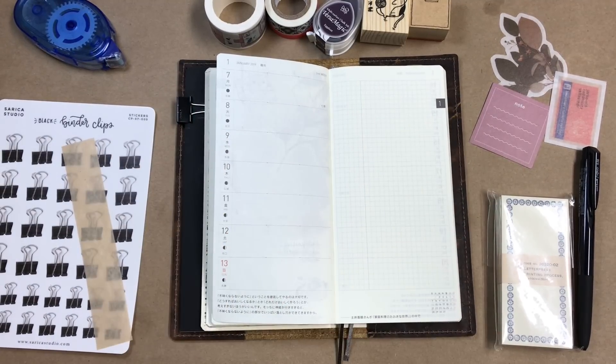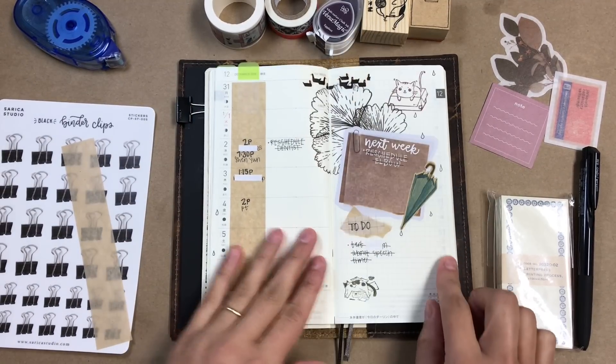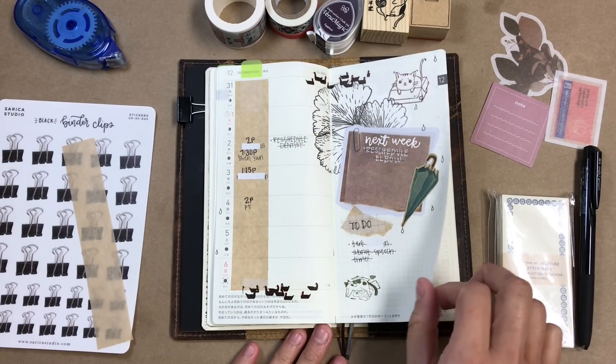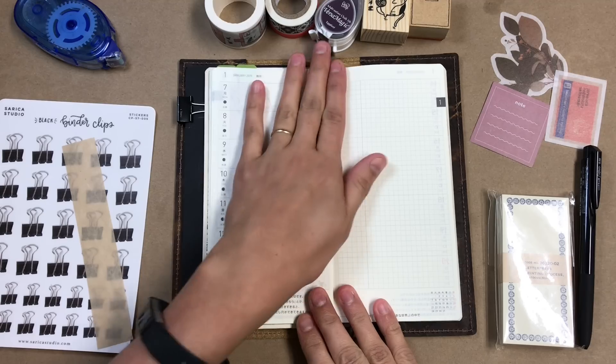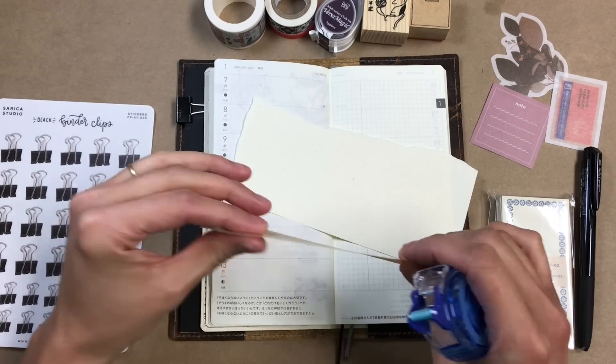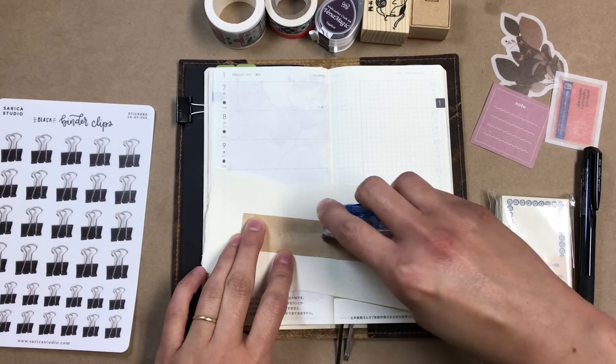Hi everyone! I'm gonna be doing a plan with me today. I guess it's more of like a decorate with me in my Hobonichi weeks, but I haven't really shown this before so I thought I'm just gonna go ahead and give it a try. So I'll show you what I'm doing.